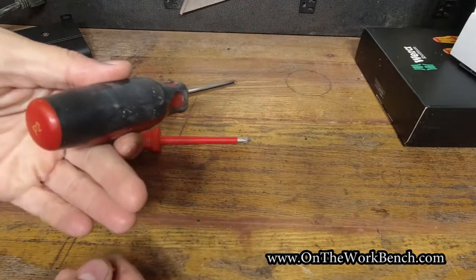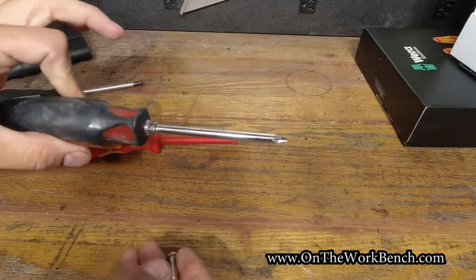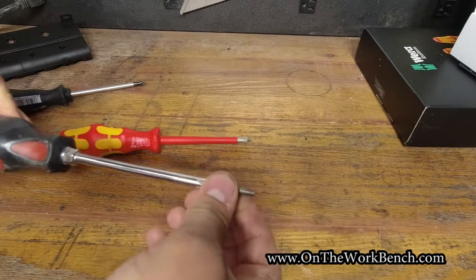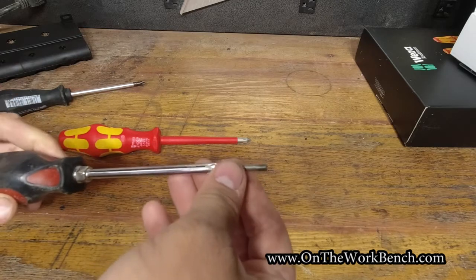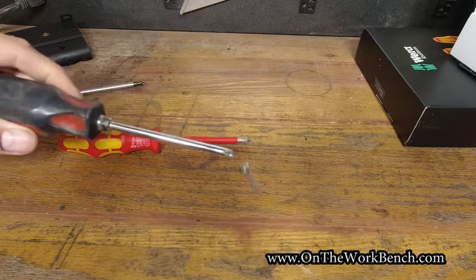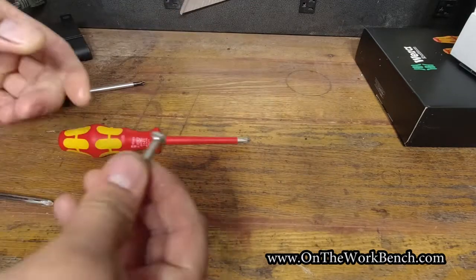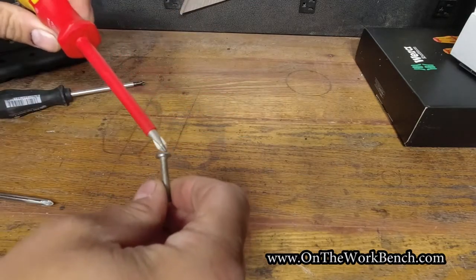I've got my Phillips number two Craftsman Professional — it obviously has some age on it so the tip isn't quite perfect. We're going to seat that in. It seats in deeper than the posi-drive does, and that holds a bit but falls off relatively easy.